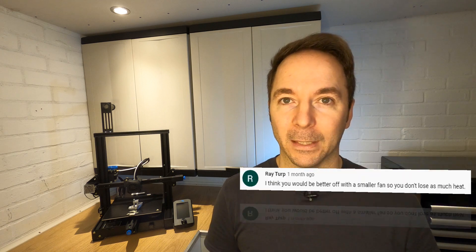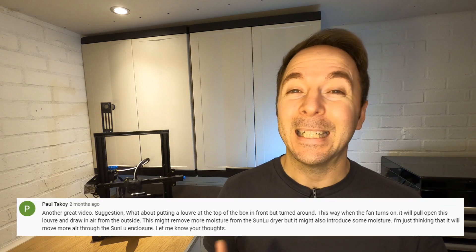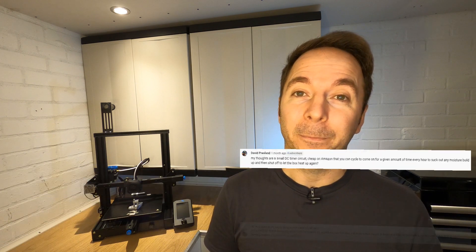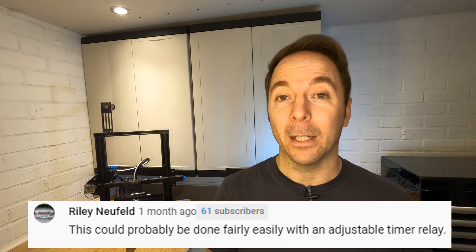These faults didn't go unnoticed — I had many comments on how to improve things. Some suggested a smaller fan or slowing the fan down. Some suggested an intake vent in the front of the lid. Many suggested controlling the fan with a timer so we could periodically let the damp air out. With fan timing control we could then add an intake vent that would close when the fan goes off.